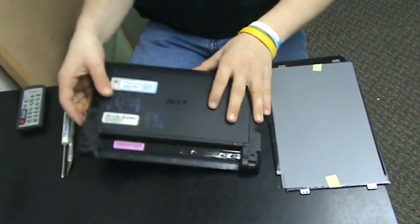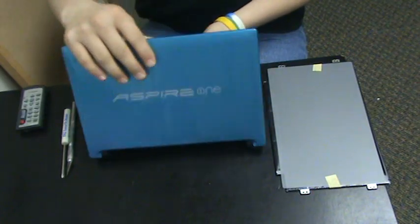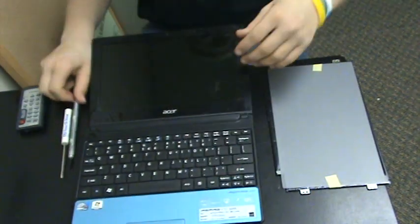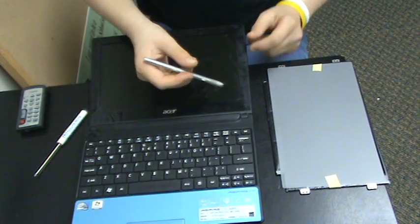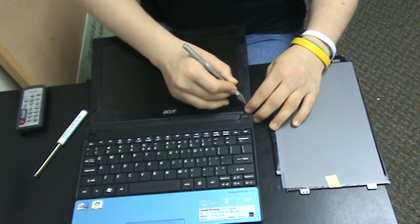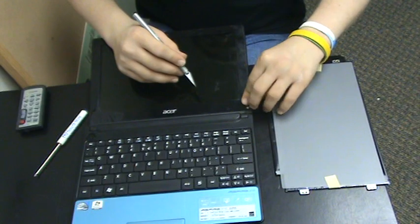Then you want to flip it back over and open it up. You see these two circles here and here — you're going to want to take your X-Acto knife and pry them out. Make sure to put your finger on top because they can fly, then stick them to the screen so you don't lose them.